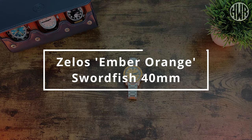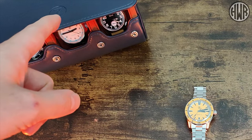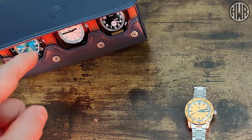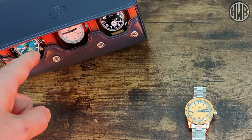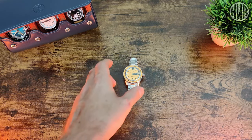Alright guys, so here's the review of the Xelos Amber Orange Swordfish 40mm. If you're wondering where the box is, it doesn't actually come in a box — it comes in one of these really nice watch rolls, as did these two as well. I've got an unboxing and first impressions of those three, so I'll leave a link to that up here. But you're here to check out this watch, so let's jump right into it.